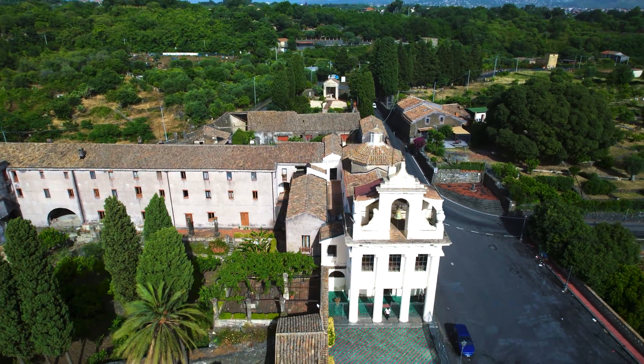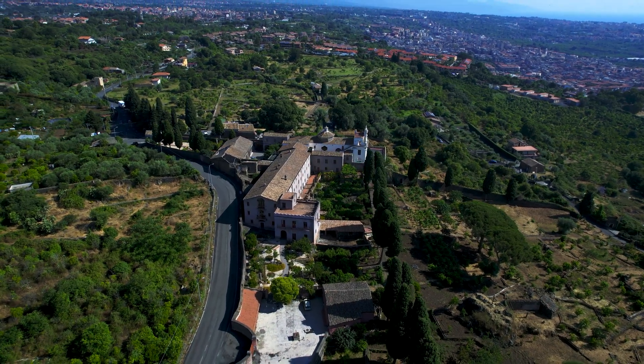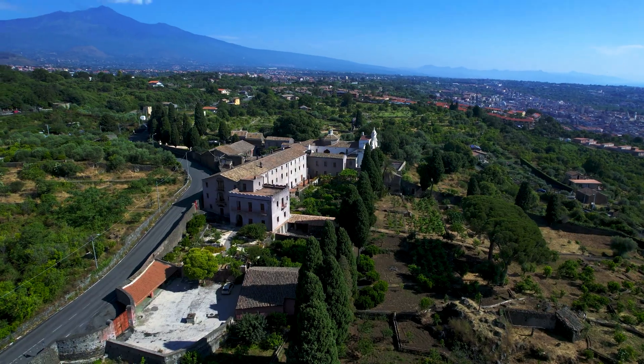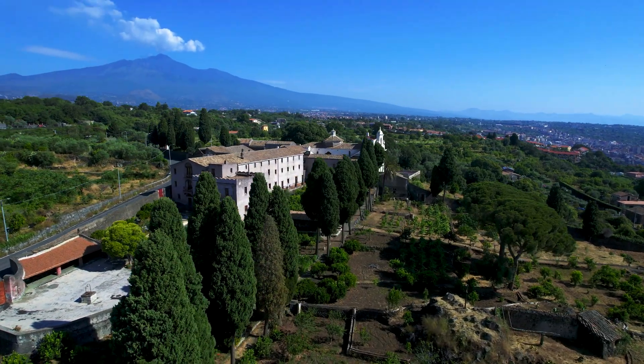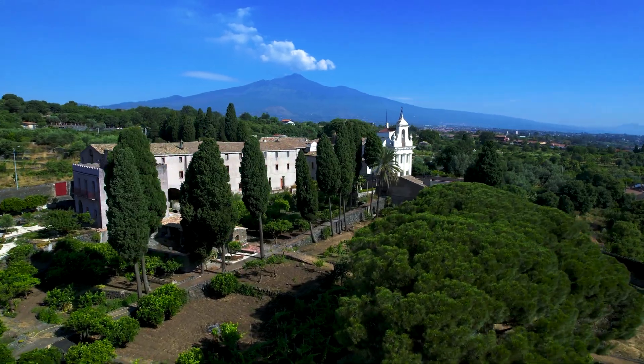It has been introduced in the Mavic 3 and is available on most recent DJI models, including the Mini 3 Pro, Mini 4 Pro, R3, R3S, Flip, and Mavic 4 Pro. In this video I will show you how to make the most of it.